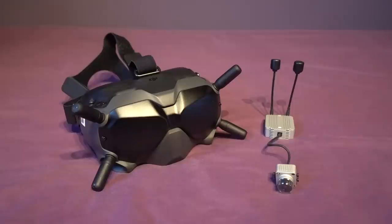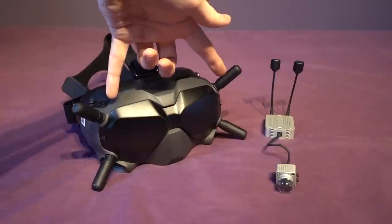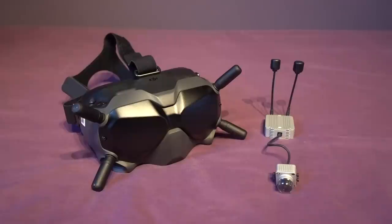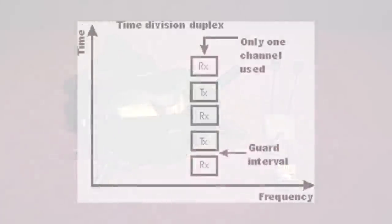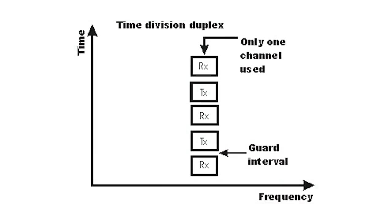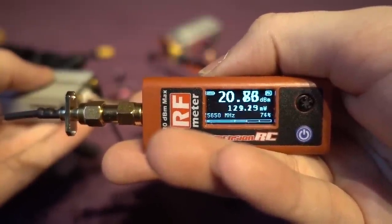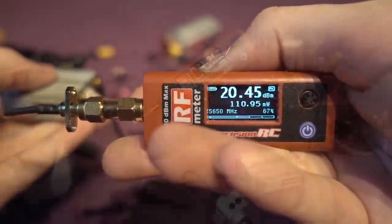I'll tell you the methods they have used to transmit and receive data, then you can go and look them up. The top two antennas of the goggles and both antennas on the air unit transmit and receive data between the two seamlessly at the same time, using a technique called time division duplexing. This is a method that sends and receives data by allocating time slots on the same frequency, separated by something called a guard time, so that the transmit and receive signals never clash. If I use my power meter on either the goggles or the air unit it won't show the proper power output, because the power meter can only measure as low as 10ms, whereas the transmit and receive data along with the guard time is switching faster than that.